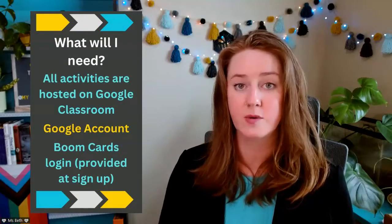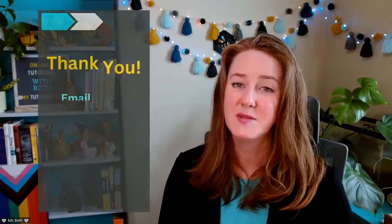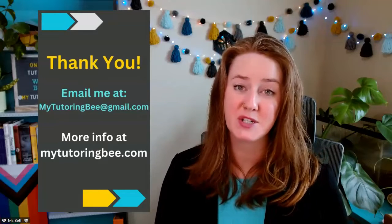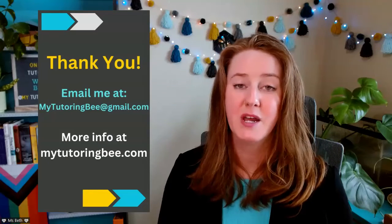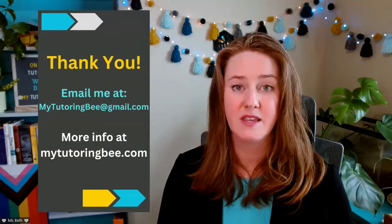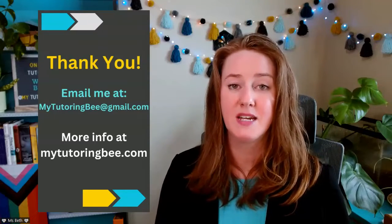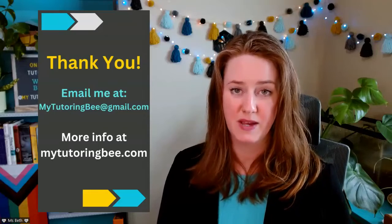All of the activities are accessible through Google Classroom, so you will need a Google account in order to access them. The student can use their own or they can use a parent's. You will also need a Boom Cards account — I will get that all set up for you at sign up. Thanks so much for your interest in this multiplication math camp. If you have any other questions at all, please feel free to reach out via the contact me form on my website, or you can email me at mytutoringb at gmail.com.